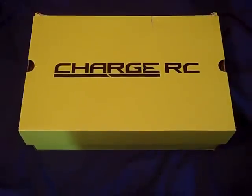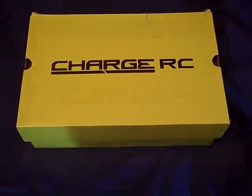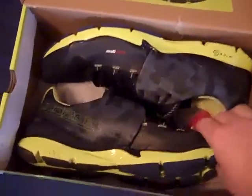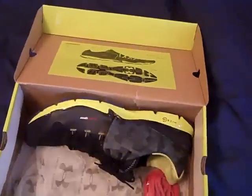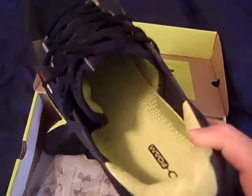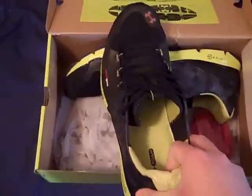Hey, what's going on YouTube, UA Reviews here. Today I've got a review video on the Under Armour Charge RC running shoes. First off, I'm just going to look inside the box and see what we got here. From first looks, I just think these shoes look amazing — they look awesome. I've been running in them a little bit and I'll get into what I think about them in a bit.